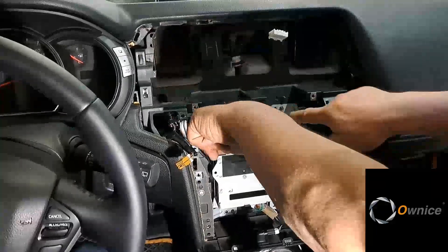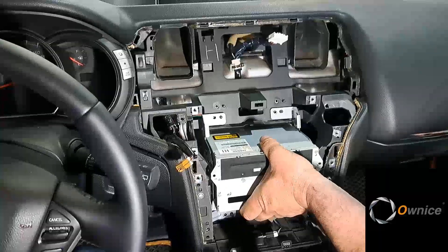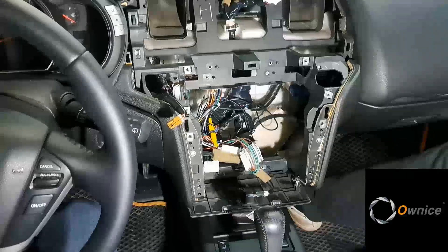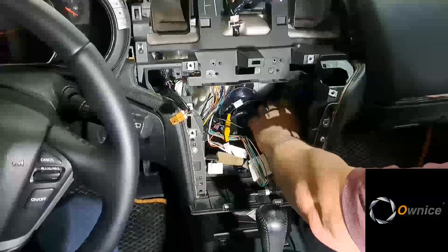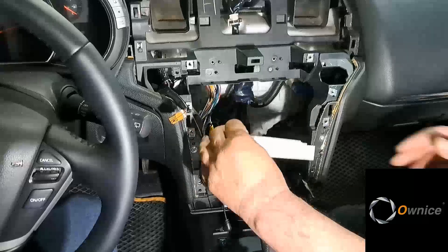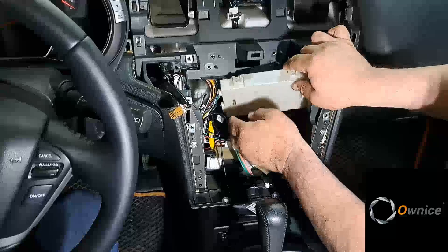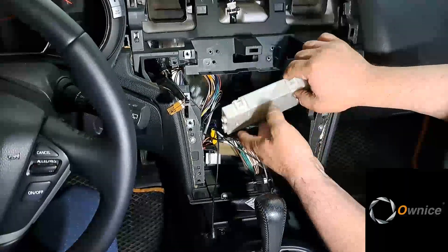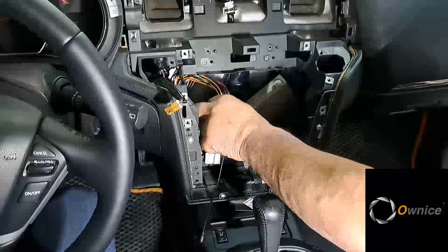Unscrew four screws, remove the DVD drive. Unhook the connectors and put them aside. After the DVD drive, the climate unit is taken out like this. The connector is inserted, the climate unit is hidden inside, and fixed with plastic ties. Some people leave the brackets — I do not really like them, I fasten with ties.